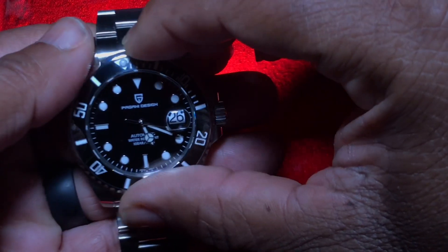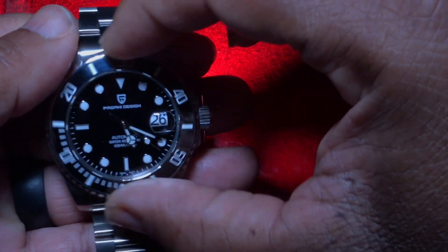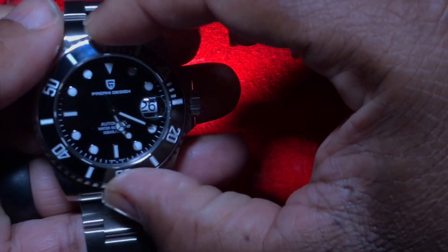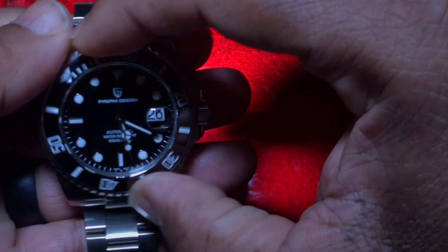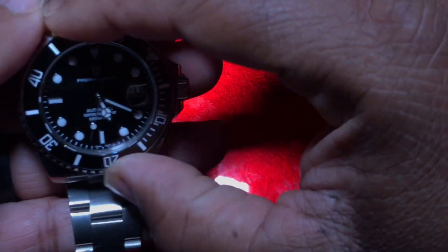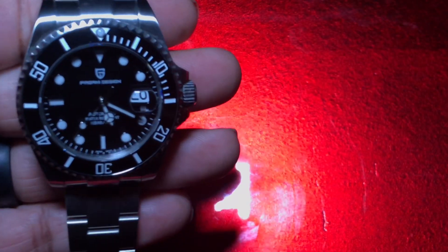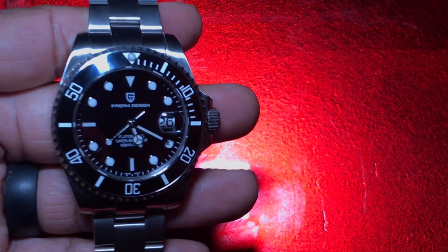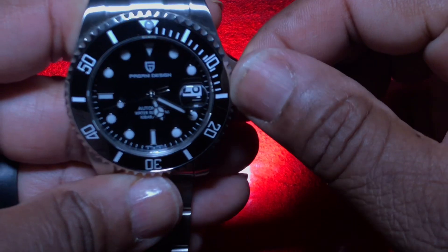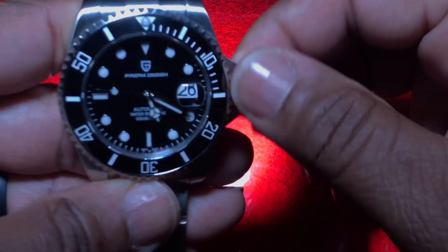Now let's go back to the front and take a look at this ceramic bezel. It's turning like butter — just feels natural. Let's do one more rotation. It lines up perfectly at the 12 o'clock position. The crown is a screw-down crown as well.